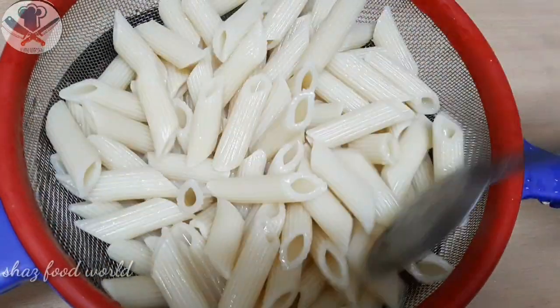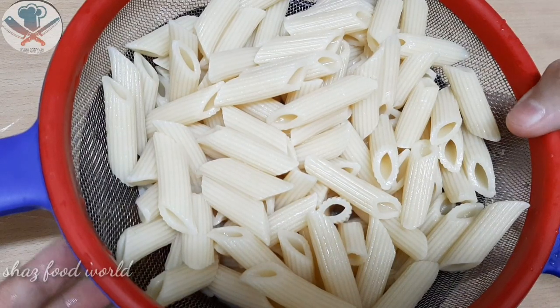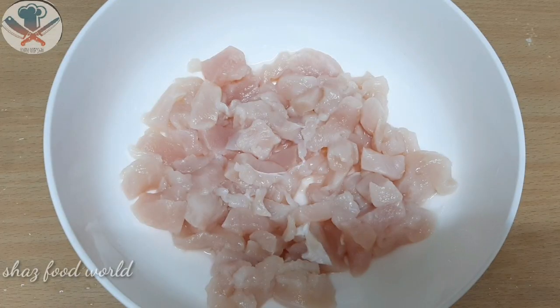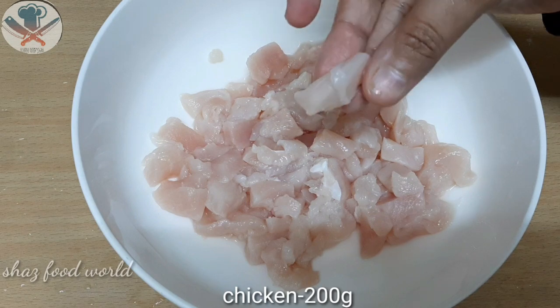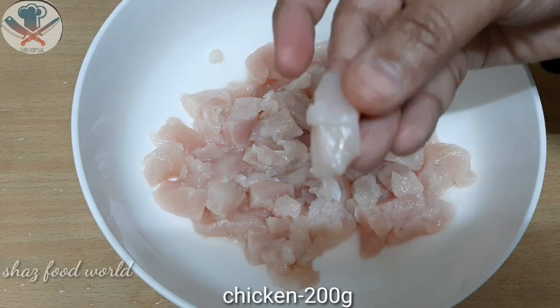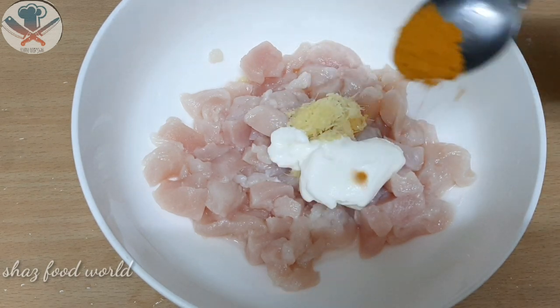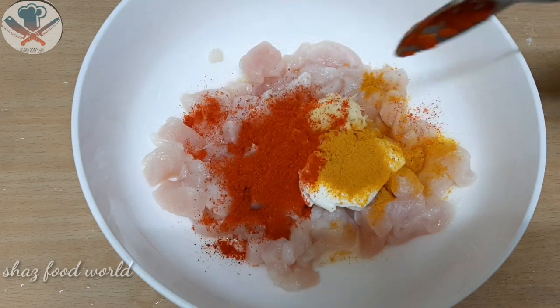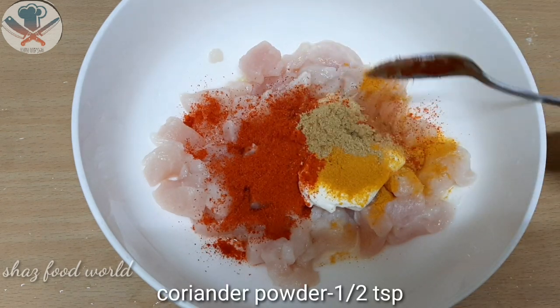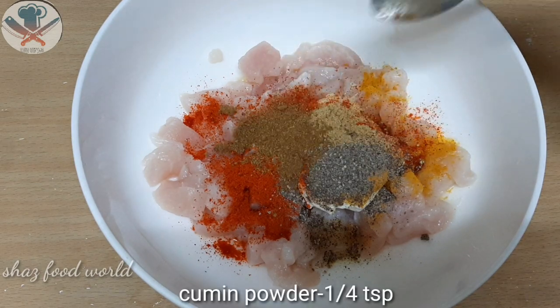I am going to cook 200g chicken. I will add 1 teaspoon of ginger and 1 tablespoon of ginger, along with 1 teaspoon of mustard.